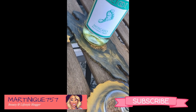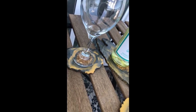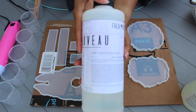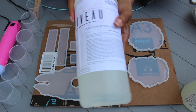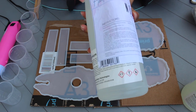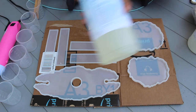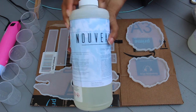Hey guys, welcome back to my channel. In today's video I'm going to show you how I made this beautiful resin wine butler. All the products that I use will be labeled in the description box below. The majority of them came from Amazon, except for the resin and hardener, which I purchased from a brand called Faux Rizzle.